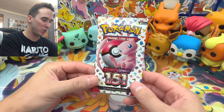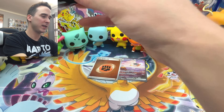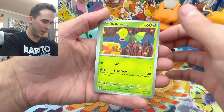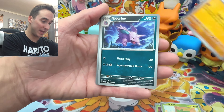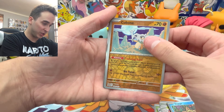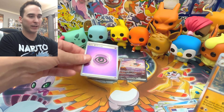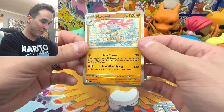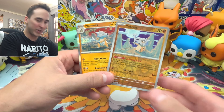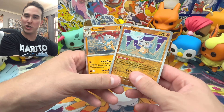We have one booster pack left in today's video. If you guys have made it this far, thank you so much — you guys are amazing. Last pack: we have a Bellsprout, Magikarp, Oddish, Mankey, Nidorino, Exeggutor, Graveler, Staryu, Cubone, and then a Marowak holo to go along with Cubone — plus a Psychic Foil Energy. Not the Water Foil I'm looking for for my other deck, but Cubone has been reunited with Marowak. Look at that.